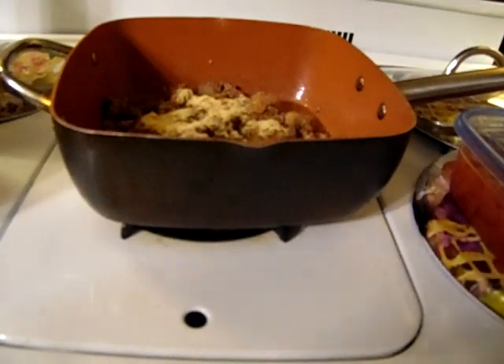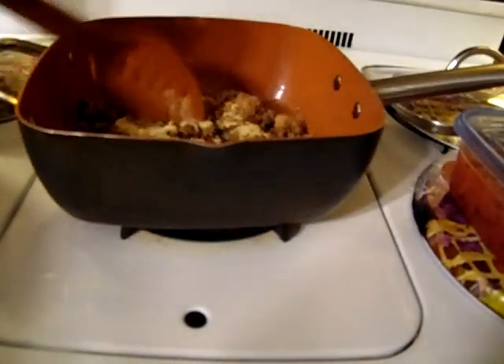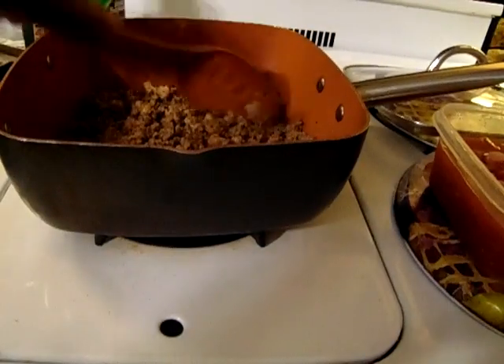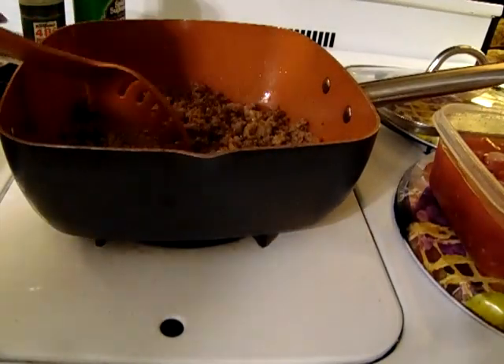So right now I'm just going to let this ground beef brown and I'll be back. Okay, the ground beef is brown, so now I will add the tomatoes and rice.